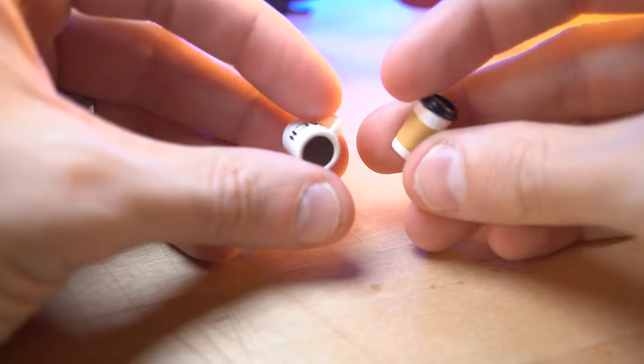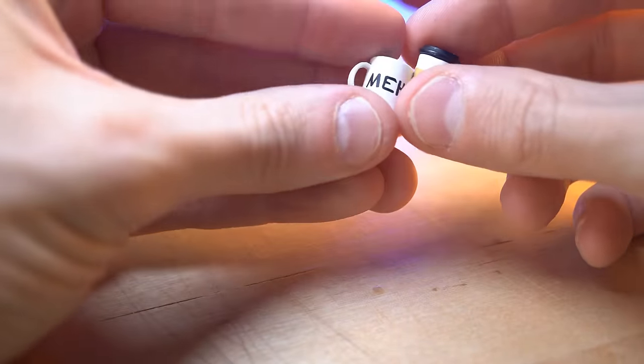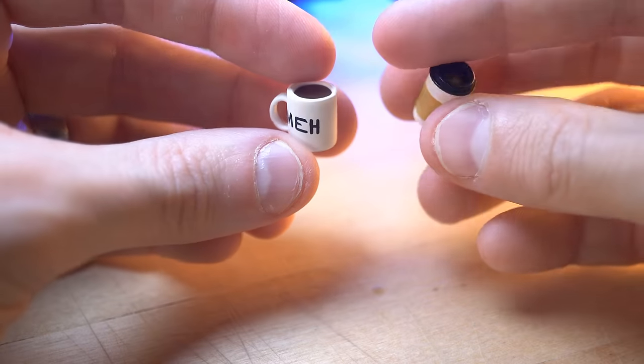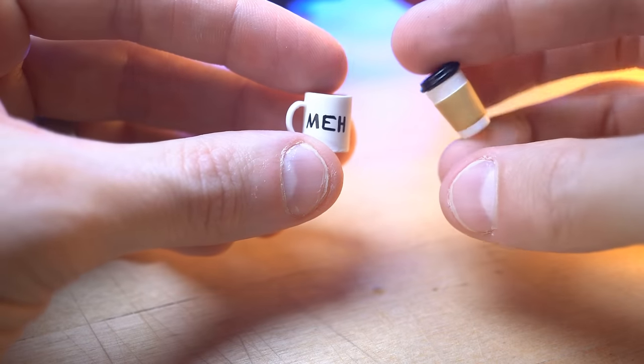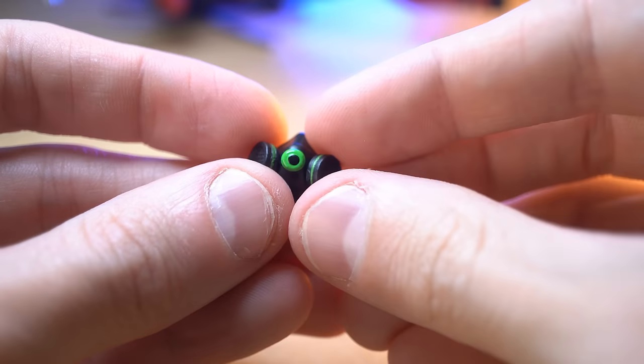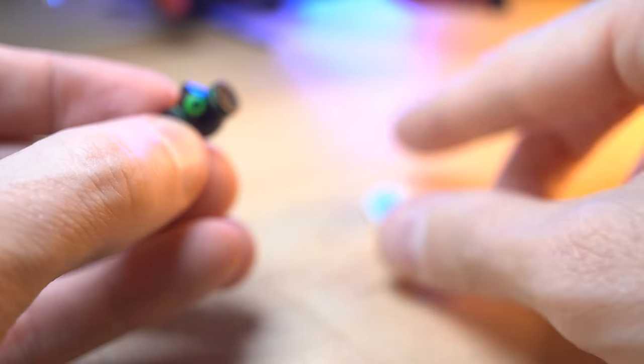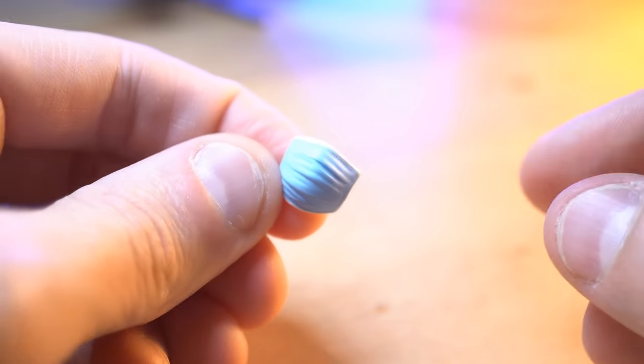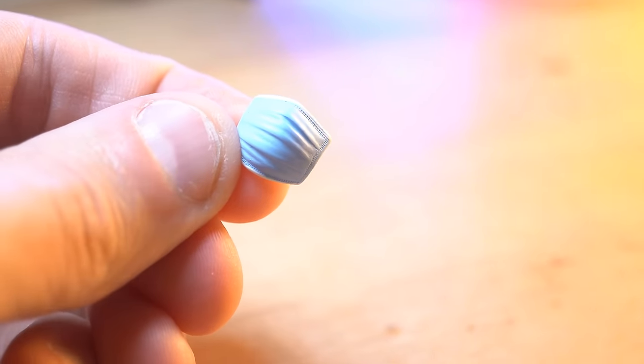You've got a couple of different coffee cups — one of them says "meh" on it. These are great to have in someone's hand or just as props on a table or something. There's also a gas mask, which is awesome, and a COVID mask. There's a lot of potential with these things for tons of different scenarios.